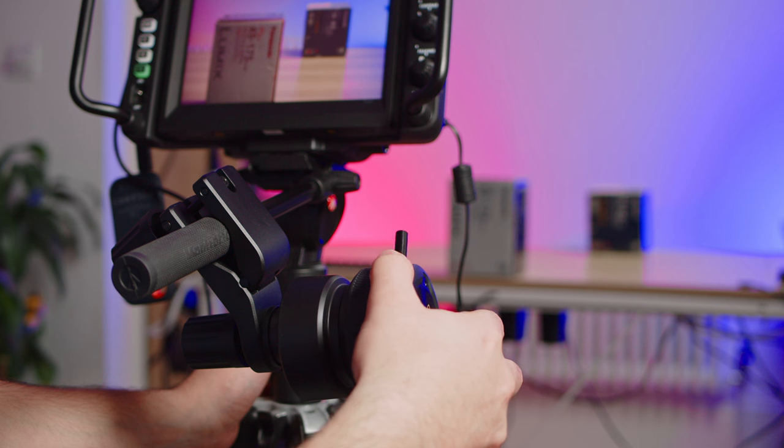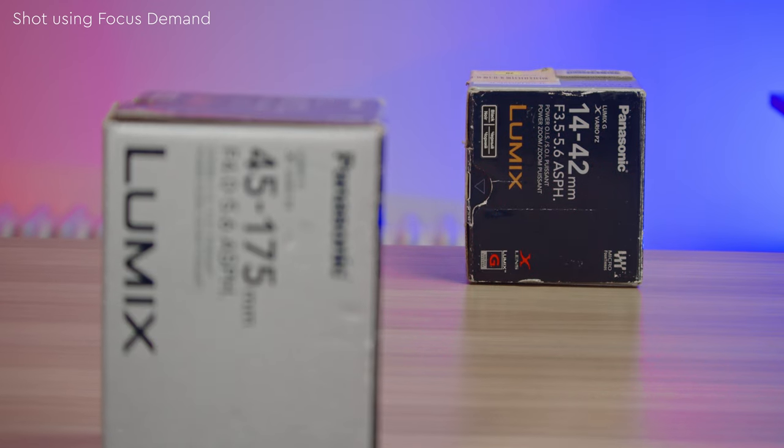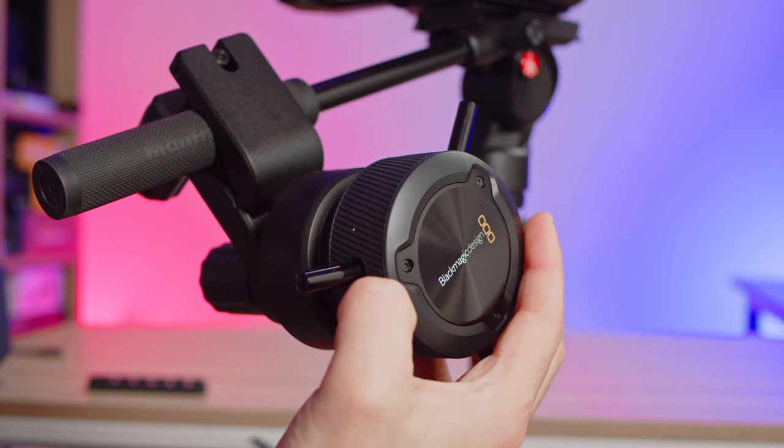That pretty much sums up the Focus Demand. It really does make shifting focus extremely smooth and simple, much smoother than if you were trying to do it on the actual lens body itself. I can see quite a few use cases for the Focus Demand. Obviously it's designed to be mounted to a tripod and used to quickly focus the camera as you pan and tilt, but I could also see it being useful clamped to the side of your desk as a way to quickly adjust the camera's focus for times when you're a one-man band shooting on your own.